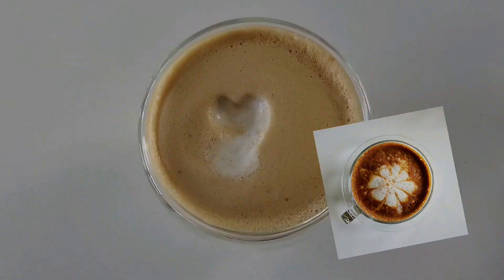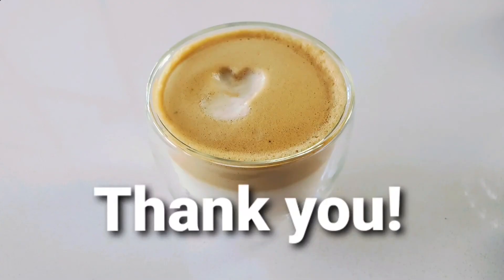Once you're an expert, you can make designs like this. That was all for today — thank you so much for watching.